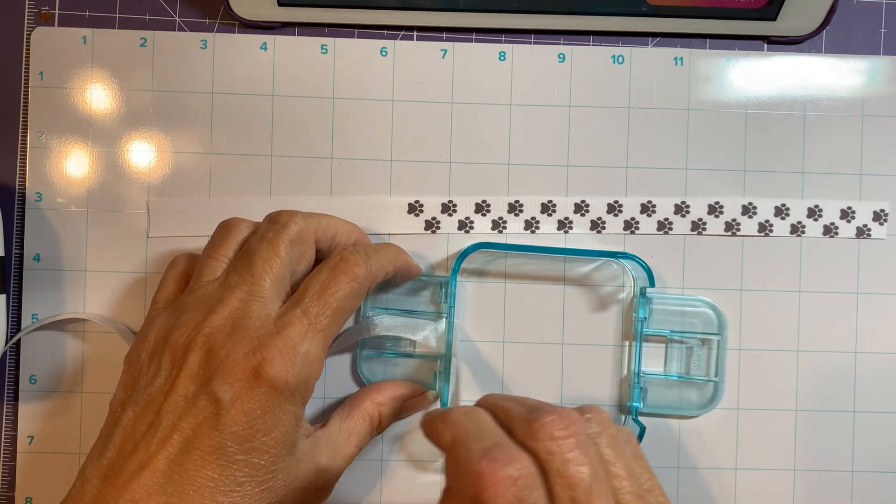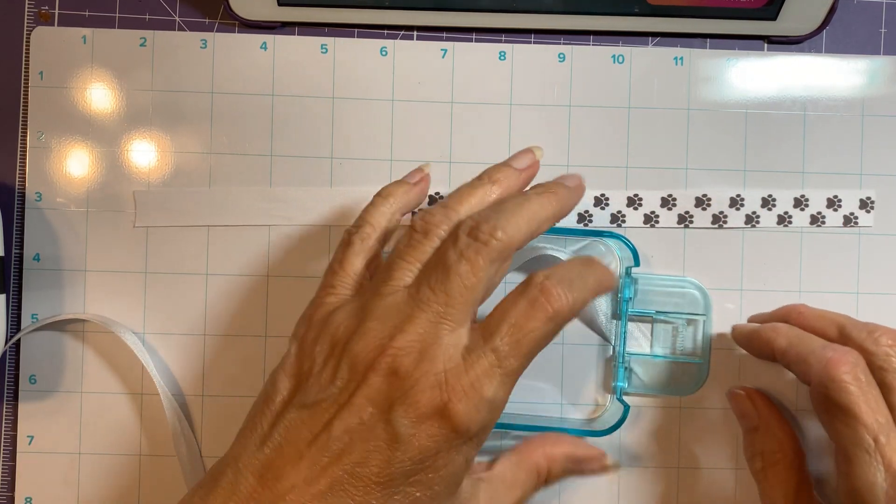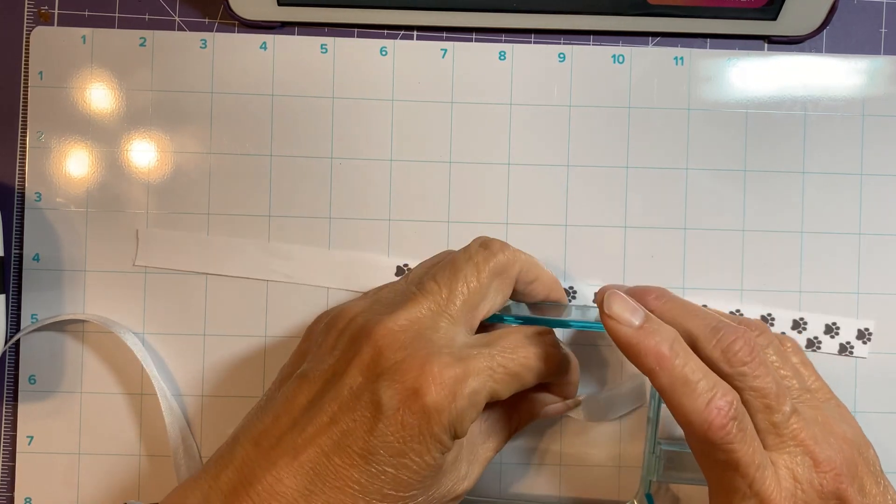I'm using the 15-millimeter ribbon size, and it seems to be about the right size for this design.